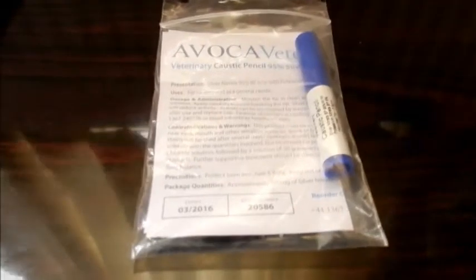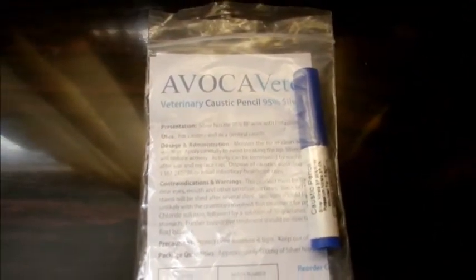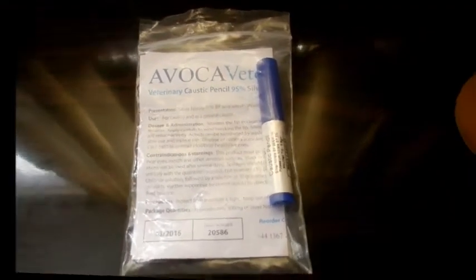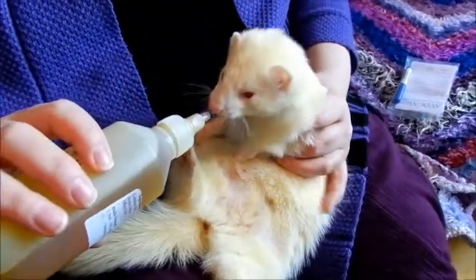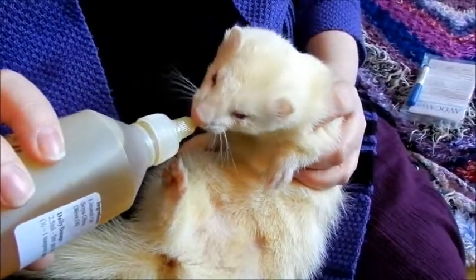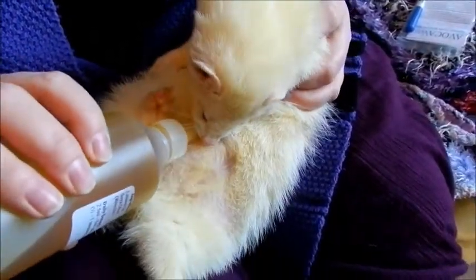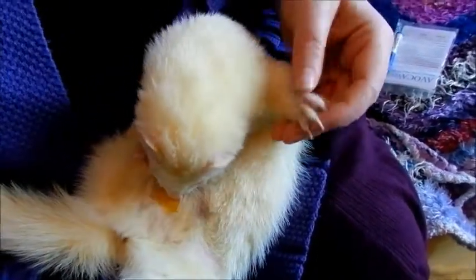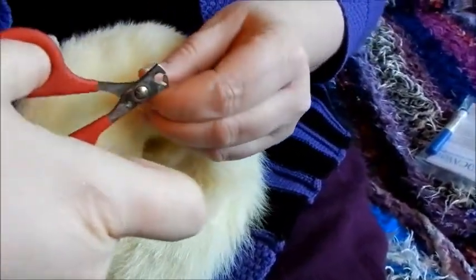The other product that's useful to have is a caustic pencil, which if you do nick the quick of the nail and make it bleed, you use to stop the bleeding. First, you have to get your ferret to accept the oil on his belly. Bear in mind if you've never done this, it's cold and it will make them jump. Let them lick it, then lower it to the belly and squeeze it out. That will distract your ferret so you can clip all of their nails.